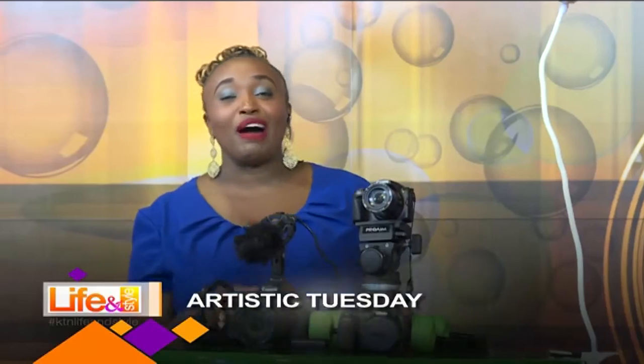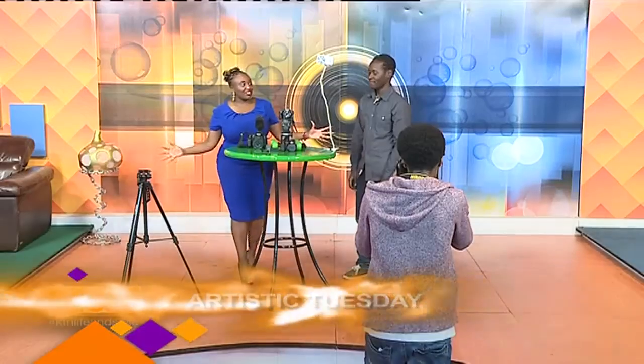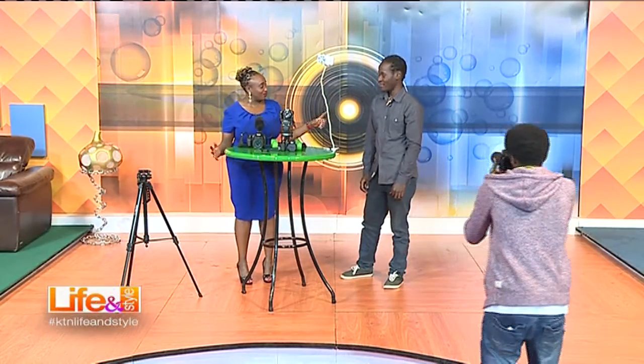Welcome back to Live & Style. It's all about art today and on Visual Arts we have amazing things going on right here. This is a selfie something — what is it?